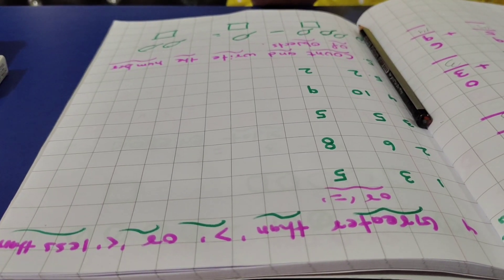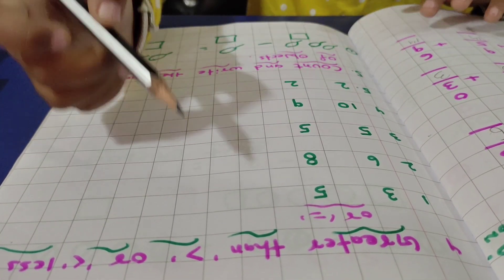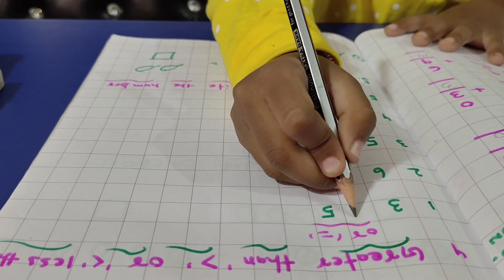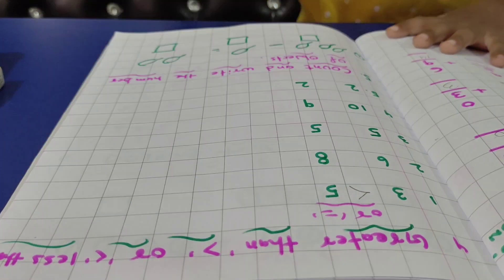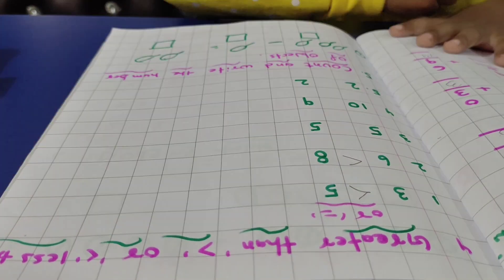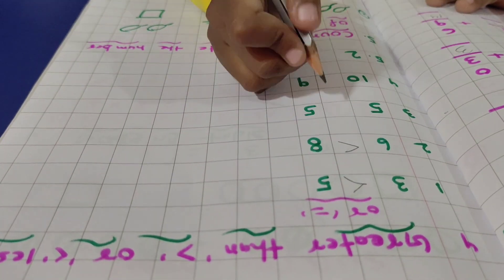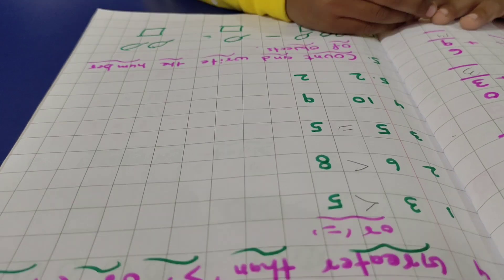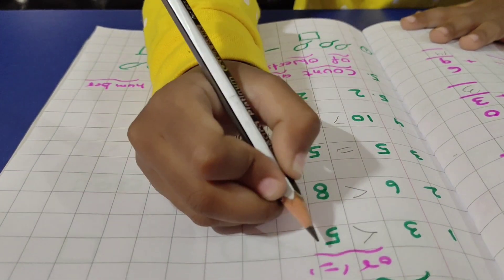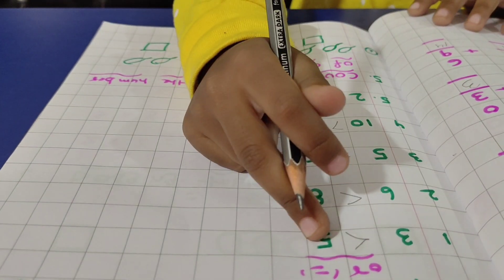Fourth question is greater than and less than. The number is greater than — which is greater than and less than? 8. Good. 3 and 5: greater than 5. Good. 6 and 8: greater than 8. Very good. 10 and 9: greater than 10. Very good. 2 and 2: which is greater than? 2 and less than. Very good.